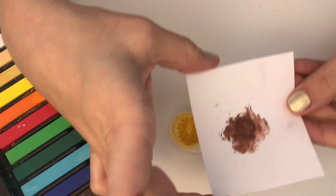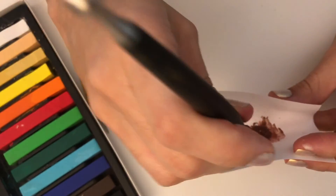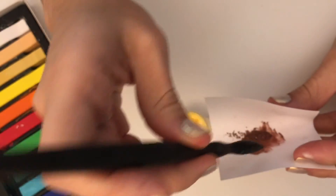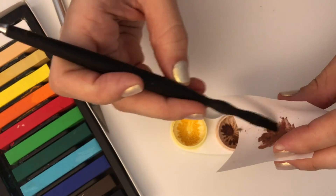Once I'm finished, I just put the mix into my contact lens case, which I use to keep all my frostings and also my chalk pastel mixtures.